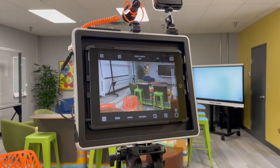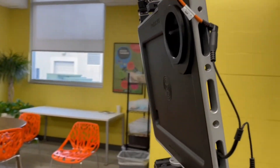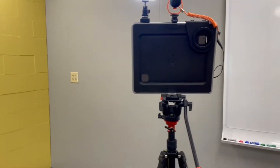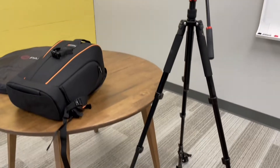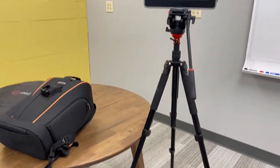Included in the Padcaster Studio Kit is a rugged military-grade aluminum frame and flexible urethane insert to protect your iPad. The next feature is a fluid-head tripod with dolly wheels that provides maximum portability while videoing.